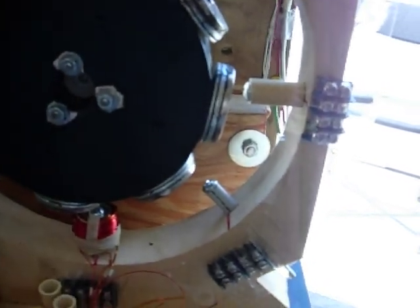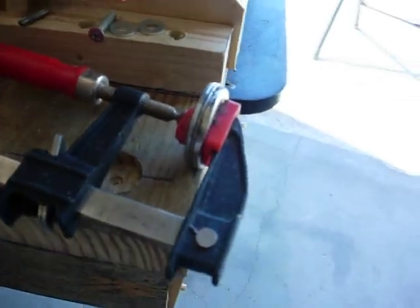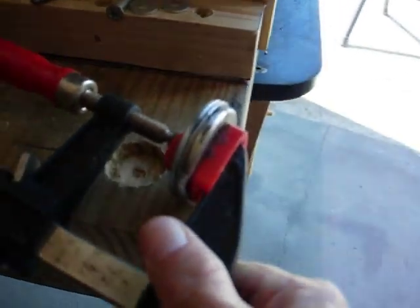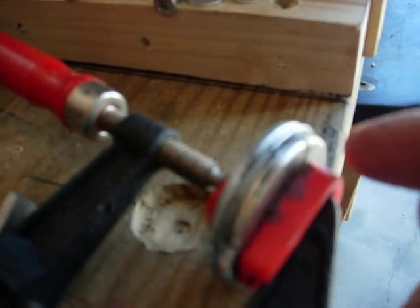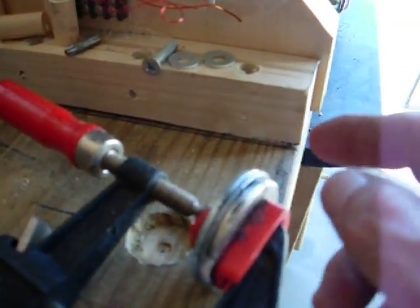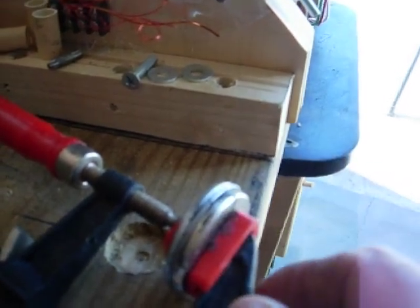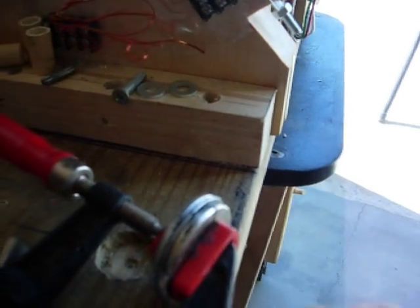Then we'll go from there and put some terminal blocks on here for the connections, so we can do some series parallel work and whatever. I had to re-glue the magnet because where the magnet split, one section of it had popped out, because there's a lot of pressure on this thing — you've got to really squeeze this to get it back into its normal shape.